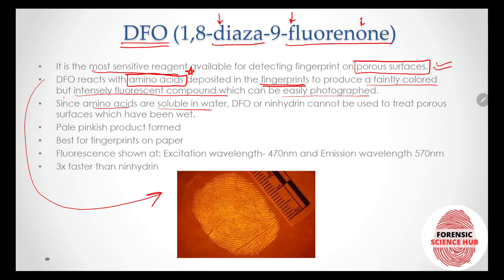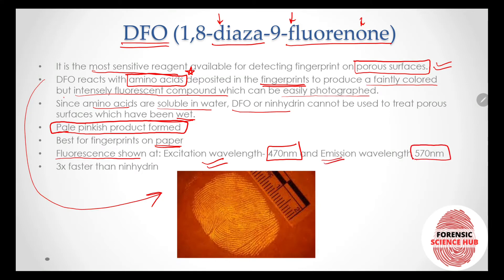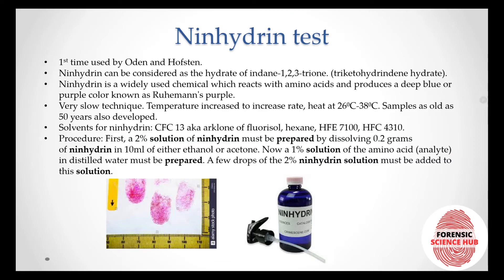Since amino acids are soluble in water, DFO or ninhydrin cannot be used on porous surfaces that have been wet — if the prints are wet, the amino acids dissolve and none remain on the fingerprint itself. A pale pinkish product is formed, making this technique best for fingerprints on paper. The prints show fluorescence with an excitation wavelength of 570 nm. DFO is also three times faster than the ninhydrin technique.